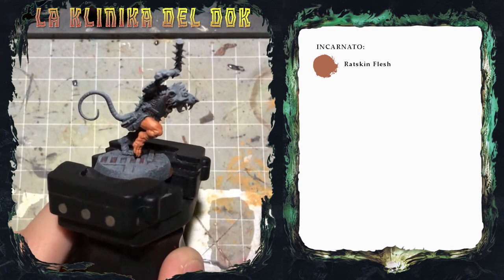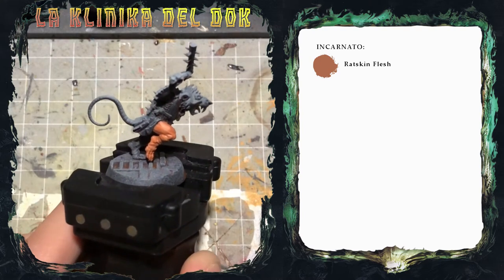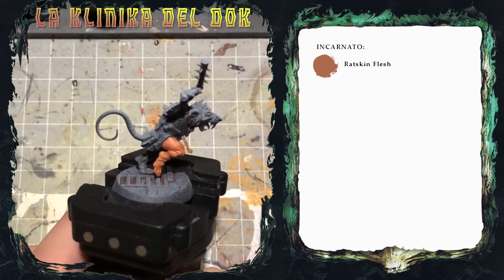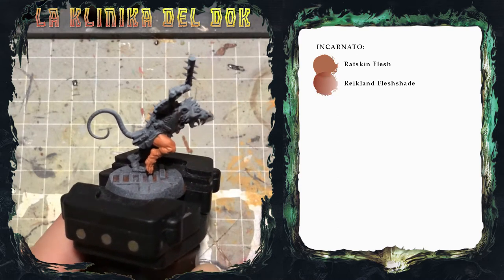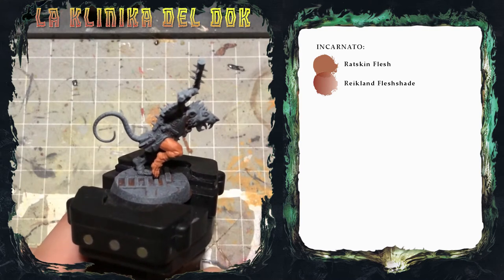Ho steso due passate diluite di Ratskin Flash: la copertura è omogenea e i dettagli sono ancora visibili. Ricordate sempre di diluire i colori prima di stenderli. Ora che lo strato è asciutto, applico un secondo colore: uno shade Citadel, il Reikland Fleshshade, che utilizzo più che altro come guida per gli step successivi.